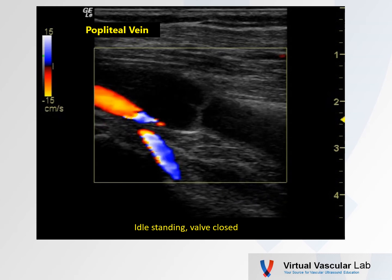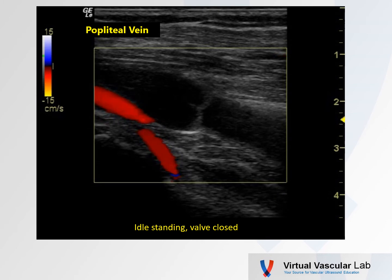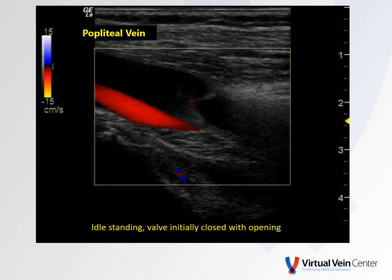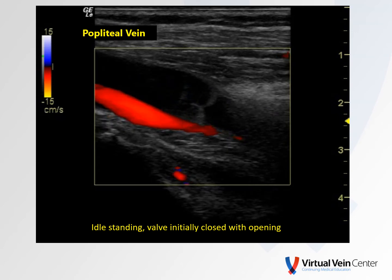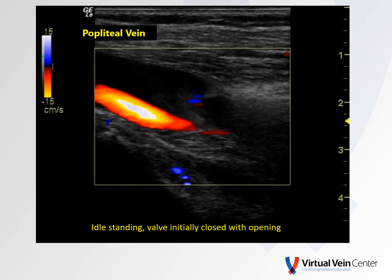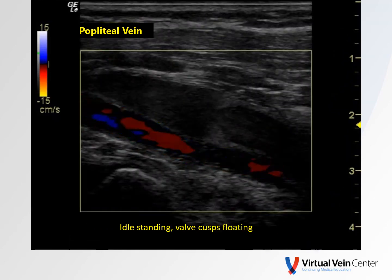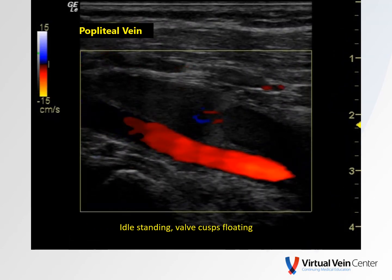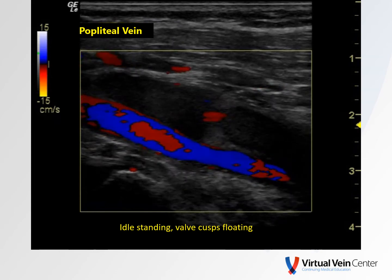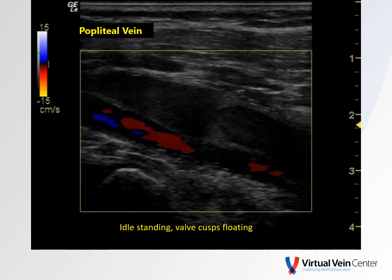Take a look at this short clip. This is in a person idly standing, and we can see the venous valve is closed. The valve is initially closed. However, we can see that it is open and some flow then goes through, whether by a little bit of calf muscle activation or just a pressure gradient across that valve. At some point with idle standing, the hydrostatic column of pressure is full, and so the valve cusps will open and basically just kind of float in that column of blood.